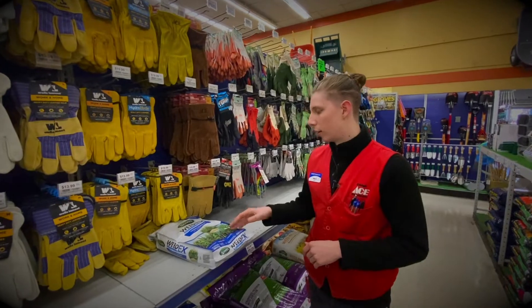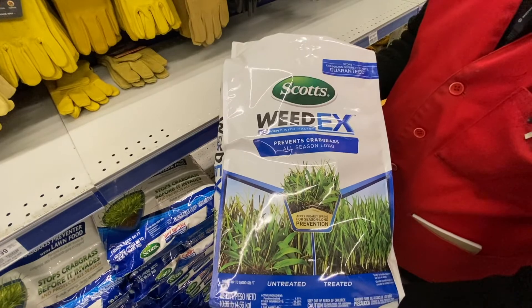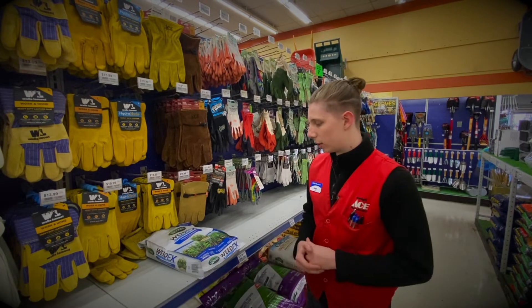Moving on to the WeedX, which is just the preventer itself. This is the Crabgrass Preventer — it's going to work all season long, preventing any type of weeds from germinating and growing throughout early spring.